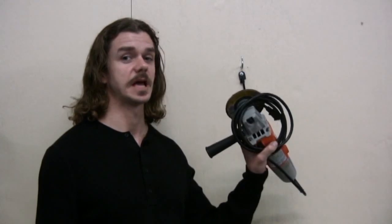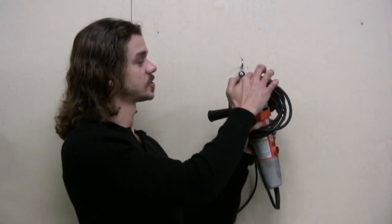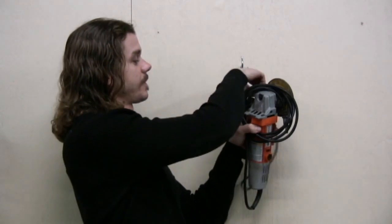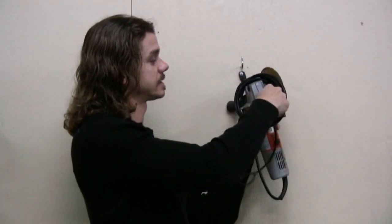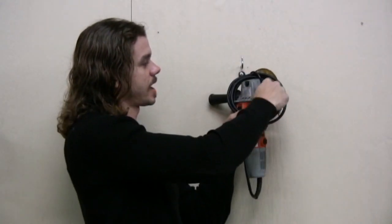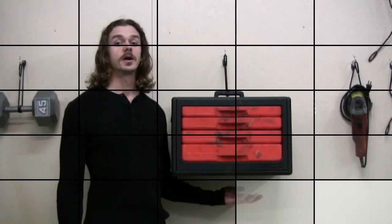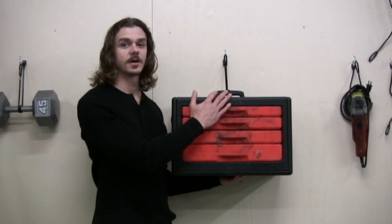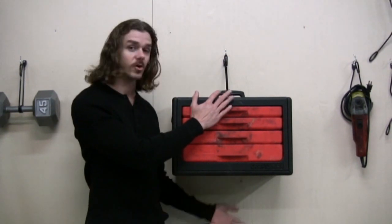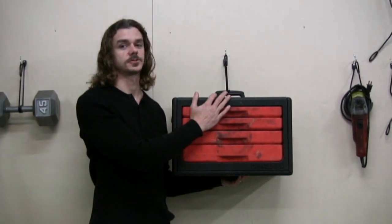I'm going to show you how to hang another difficult object on a wall — it's an angle grinder. With most hooks and shop hooks there's no way to hang it. What I'm going to do is pre-coil the cord near the shaft of the angle grinder so that the cord stays in place. Take the RJ Cinch Strap, wrap it once, wrap it twice, and give it a tug. Remember, safety first. When hanging anything heavy on the wall, make sure that feet and other objects are clear. Don't hang anything heavier than 45 pounds using the RJ Cinch Strap.